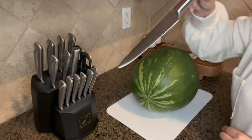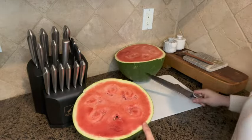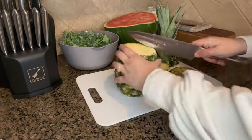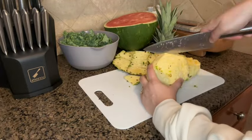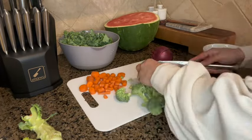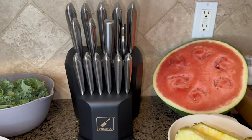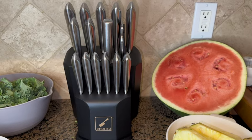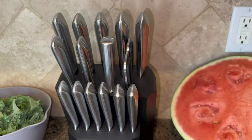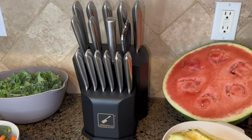We're gonna chop up this watermelon. Overall I'm very impressed with the quality of this knife set — it cut everything nice and evenly, very smooth and quick cutting. I love the different options and types of knives so you have a great variety of cutlery. I do a lot of cooking so I'm very excited to use this in the future.